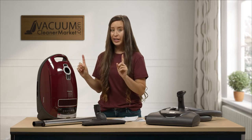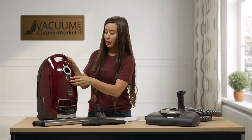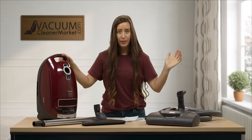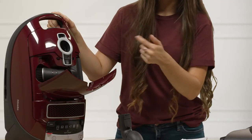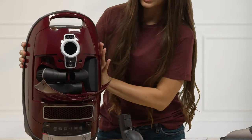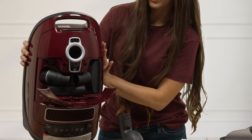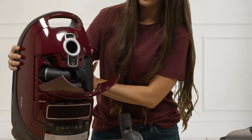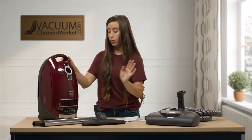You may wonder where your three cleaning attachments are — this is one of our most common questions. There's a button that opens a tool compartment lid on the canister. Your dusting brush, crevice tool, and upholstery nozzle are stored on the inside of the canister, so you never have to worry about losing them.